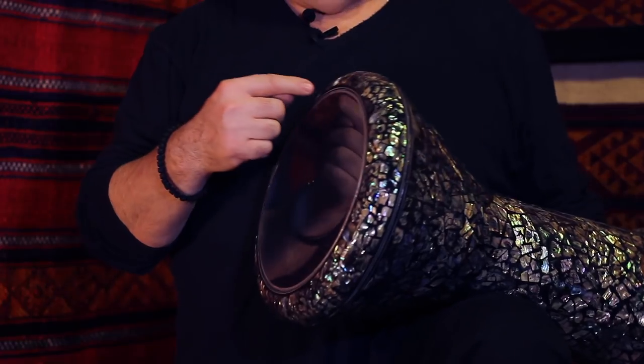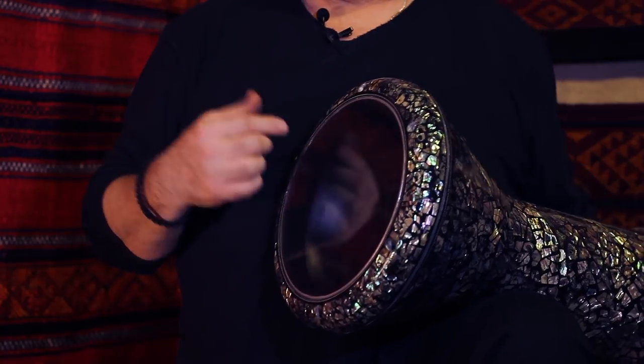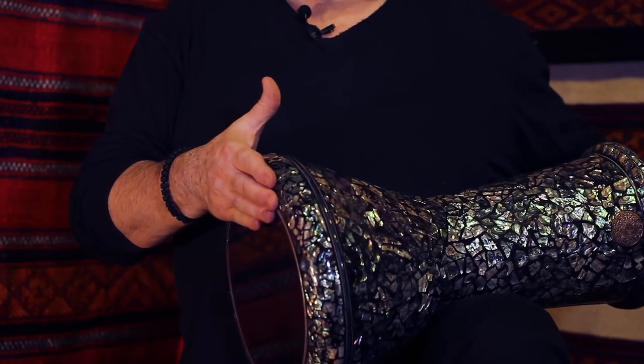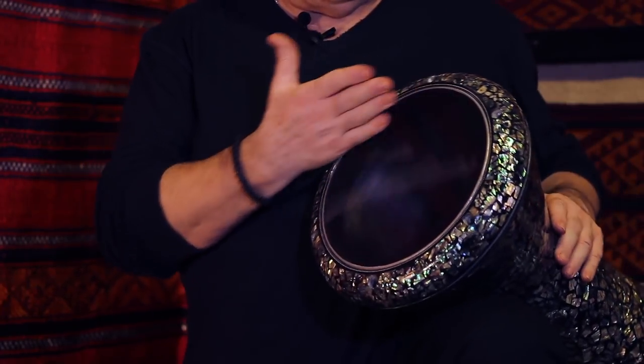The tabla has a nine-inch diameter of the head and it's 46 centimeters in height, which is about 18 and an eighth inch, and the width at the bottom is about seven and a half inches, which is about 18 and a half centimeters.